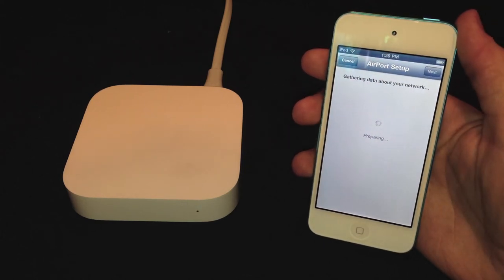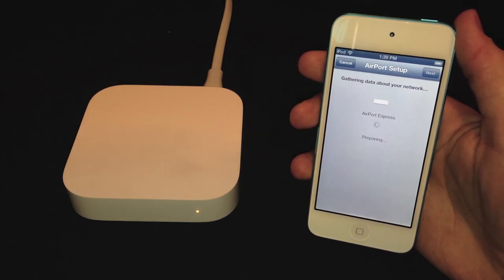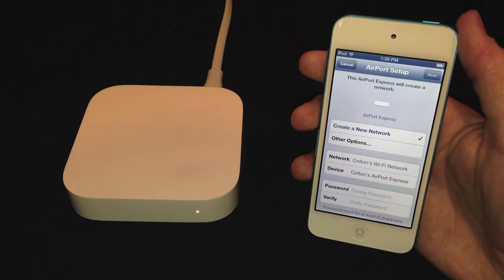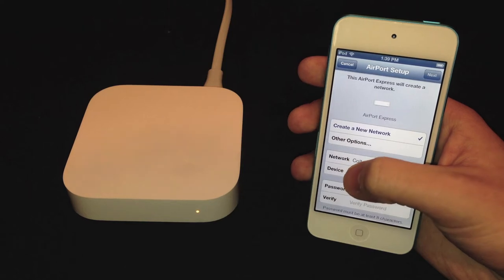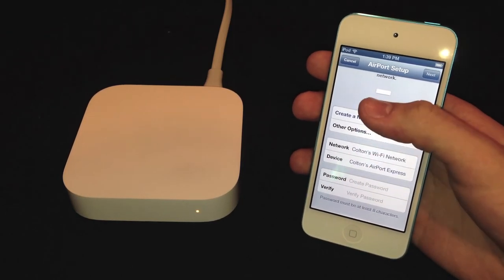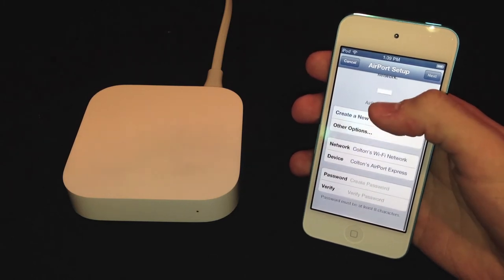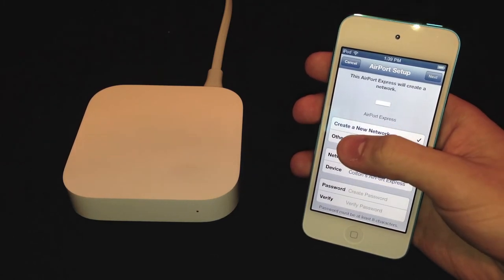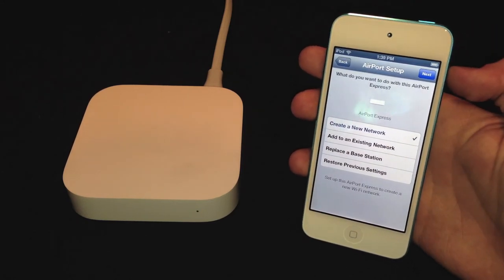If you click on that it will start gathering information about the Airport Express and then give you several options of what you can do with it. It's gathered the information and it wants me to create a new network, though I'm not going to do that. You can set your network password, network name, your device name, as well as add a password.